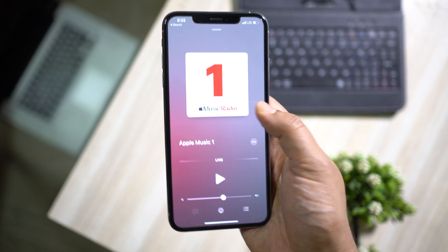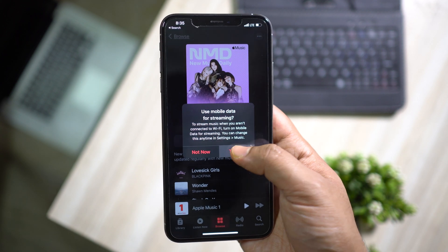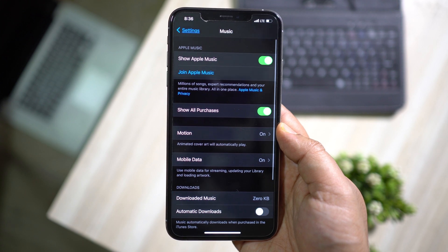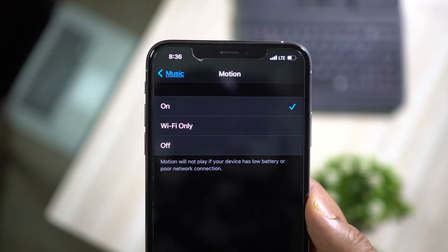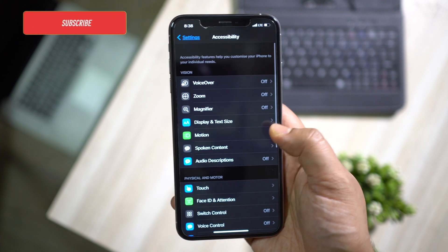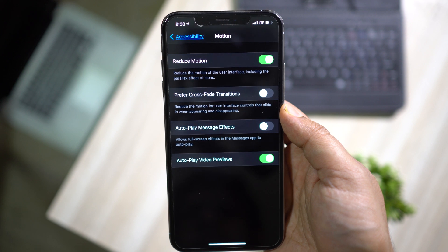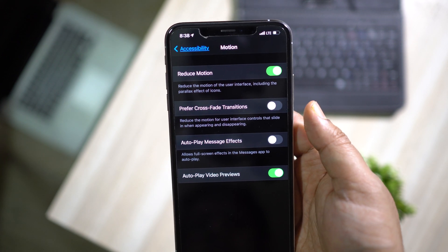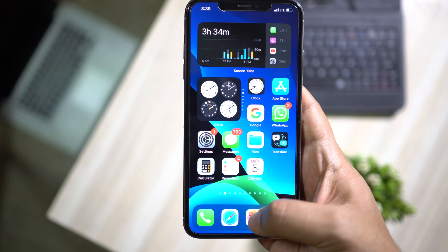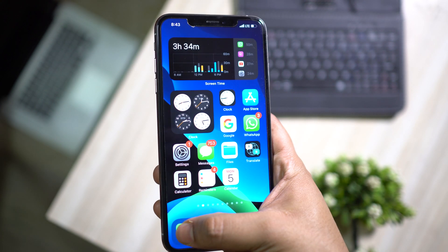In the music player there is a new feature where the cover art will animate and show more information from the web, continuously using your data and draining battery. You can go to Settings, open the Music settings, and there you have Motion — you can turn it off to get a little bit more battery when listening to music. In fact, you can reduce the motion of the whole iOS 14 interface, which is highly graphics-intensive. If you turn on Reduce Motion, the GPU will consume less battery and the parallax effect of the icons will be turned off. The transition effects will look different, but there will be no effect on speed or app opening time. You can also prefer crossfade transitions, but better to keep it off for better battery life.